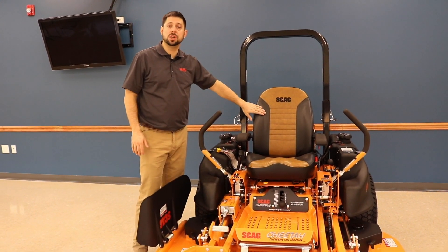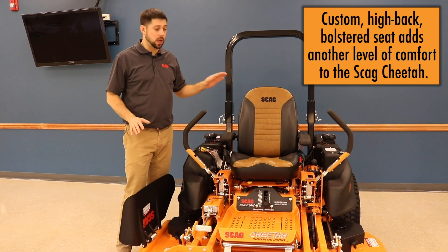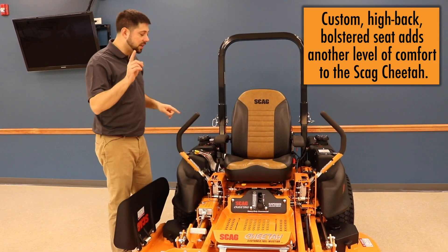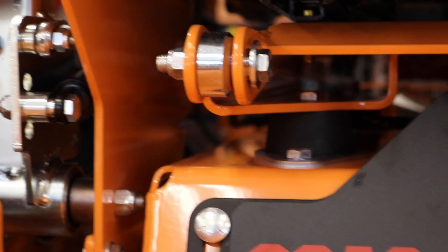First thing you're going to notice is the two-tone seat that Scag's using across their lineup. This seat is incredibly comfortable and it looks great. Moving down, there's an iso-mounted platform that this seat sits on.